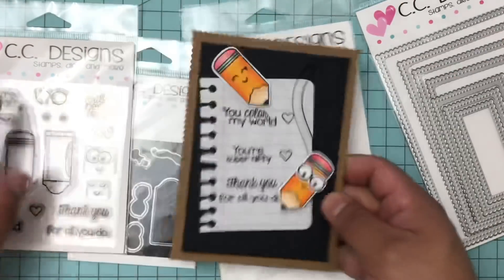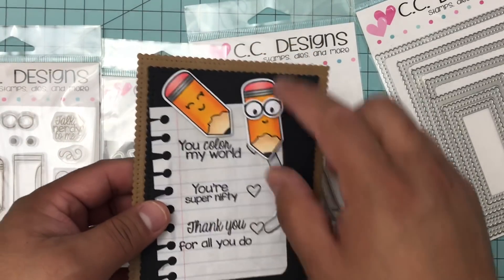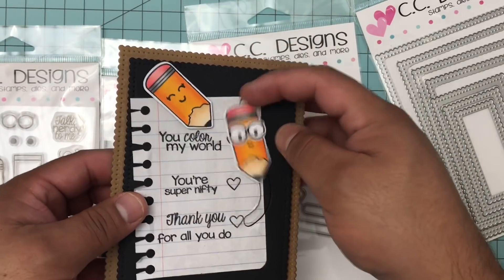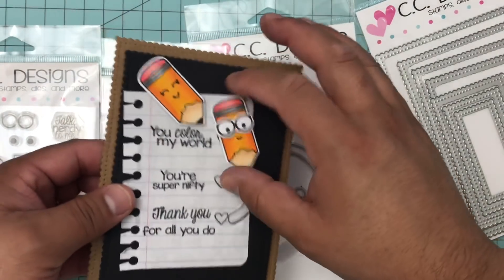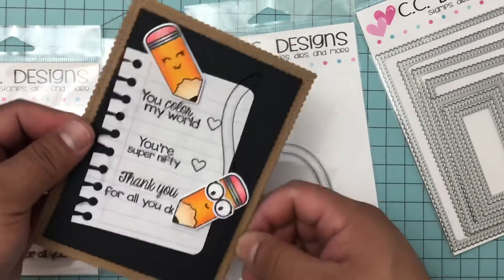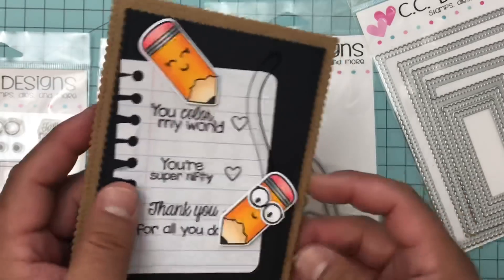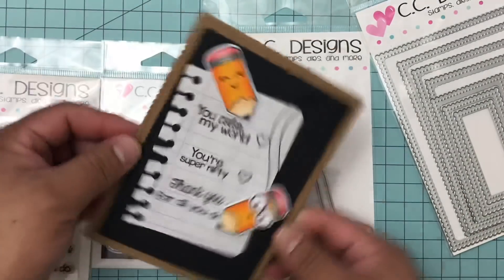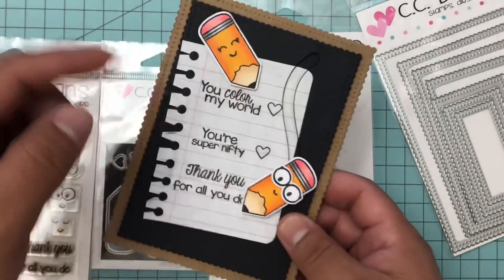It's basically where you would write your name, write a little note to your teacher or a friend. I can interchange these sentiments - these are the sentiments that come with the stamp. I just wanted to make it look like a checklist. If you don't want to make a slider, you can just make it point to whatever sentiment you want to use as your main sentiment for your card. Thank you guys for coming by, stick around for the process video, and check out CC Designs store!